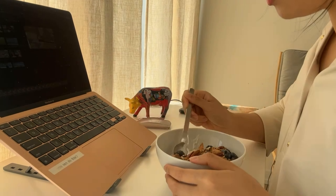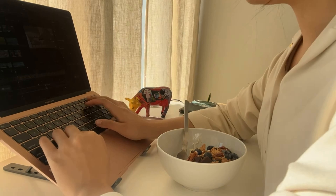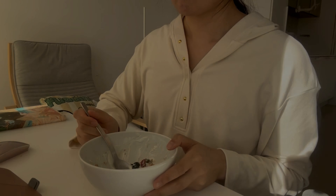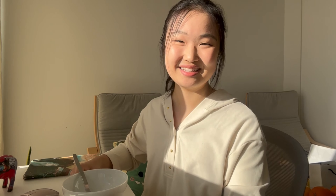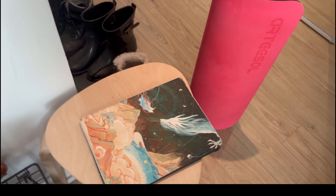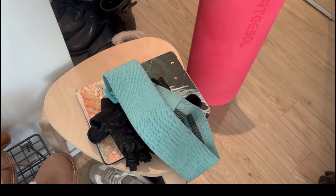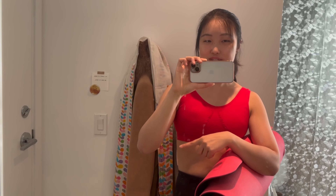I'm gonna eat my breakfast now and do some editing. The sun is in my eyes, let me close this. I finished! That was so good, guys. I used to eat this every day, I swear. When I go to the gym I always bring my exercise mat, my iPad, my gloves, and my workout band. It's 11 o'clock now and I'm going to go work out — the gym is just on the third floor so it's really easy for me to go.